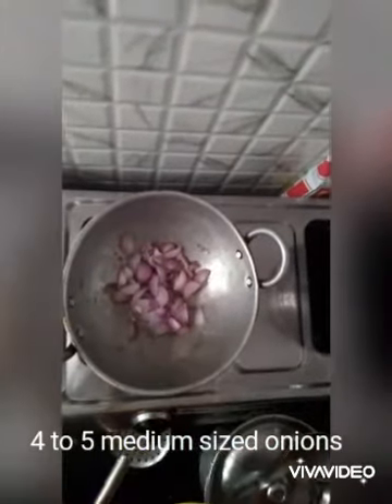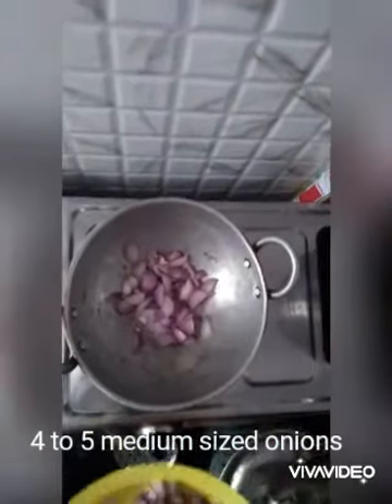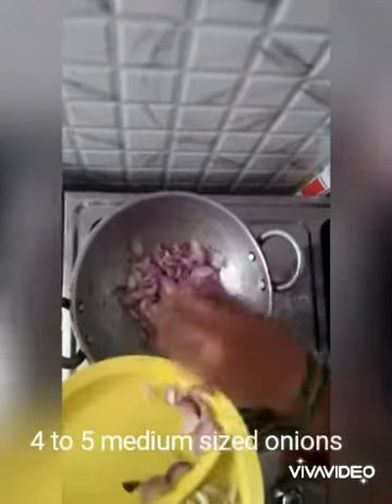Firstly, in a pan heat up two to four to five tablespoons of oil, then add four to five medium-sized roughly chopped onions.